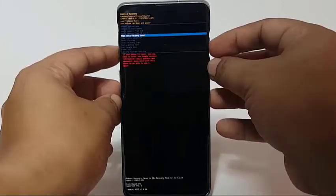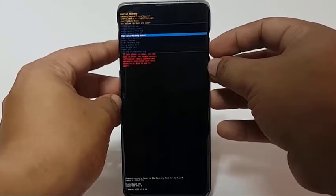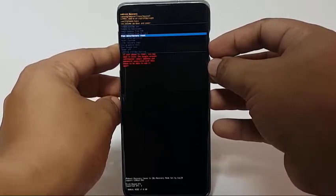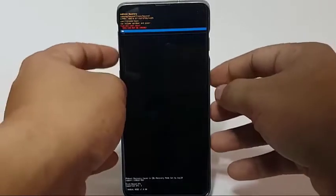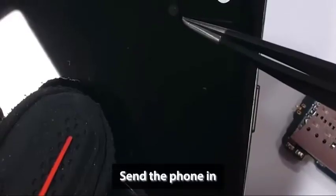If the reason for the problem is software related, a factory reset will most likely help. If screen discoloration persists after wiping the device with a factory reset, that's a confirmation of a physical problem.